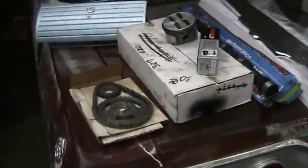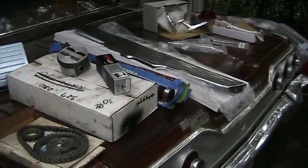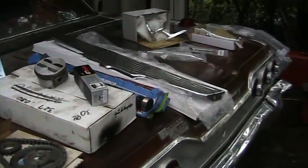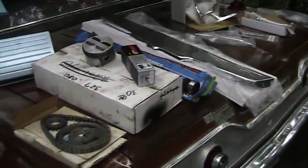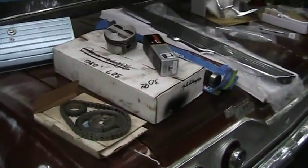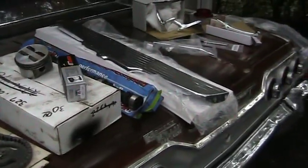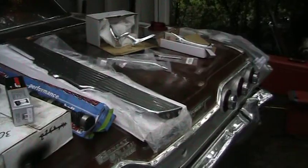My wife totaled out her car about a month ago and I was kind of needing to get her a replacement. I showed her that Monte Carlo SS and she likes it, so maybe it was a good thing that I bought it — I know it was a good thing. Anyway, stay tuned. You'll see me build a 327 motor and put a quarter panel on a Monte Carlo SS. I'll show you how it's done.